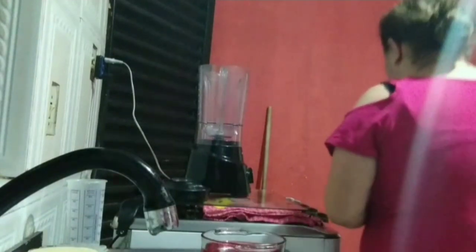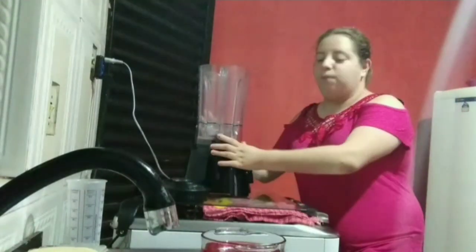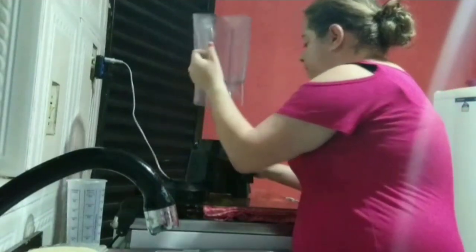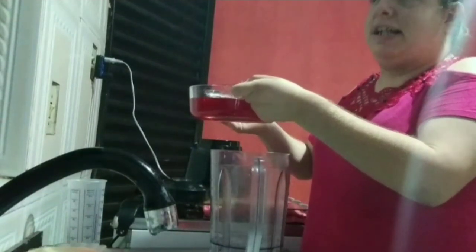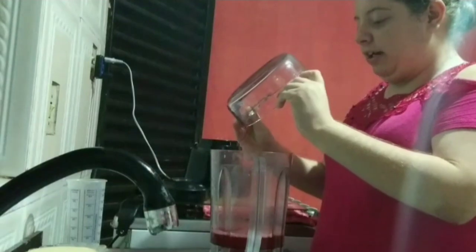A minha receita é um mousse de gelatina de sabor morango. É uma coisa simples. Eu aproveitei também a promoção da gelatina aqui na minha cidade — tava bem baratinho. Então a gente aproveitou e comprou. Eu já deixei ela pronta. No meu vídeo eu vou deixar o preparo da gelatina e na descrição todos os ingredientes. Eu já deixei um mousse de gelatina aqui e a gelatina pronta pra a gente acelerar um pouco mais nosso processo.